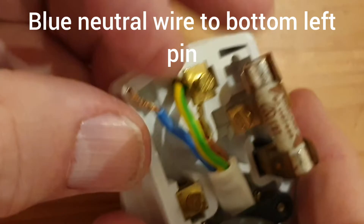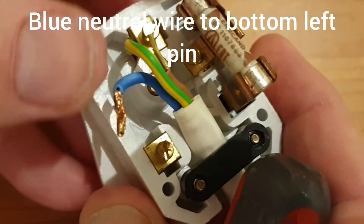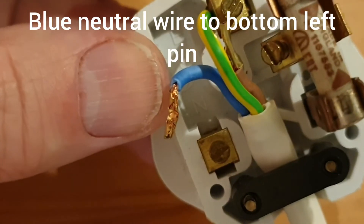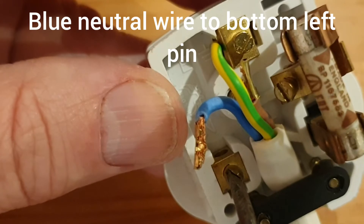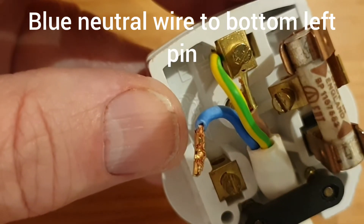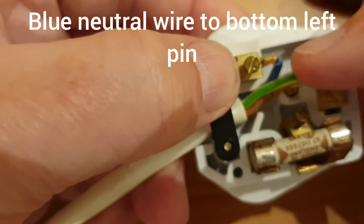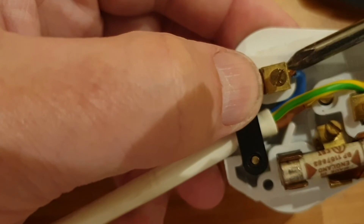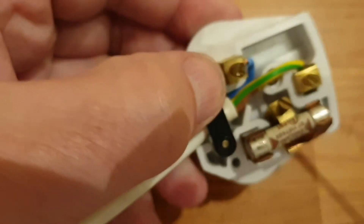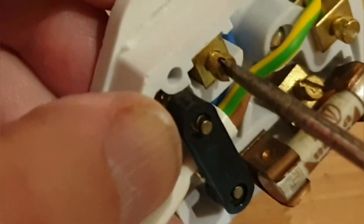Next I'm going to connect up the neutral wire — this is the blue one. Bend it round so that it'll push into the terminal once loosened. Loosen off the screw on top of the pin using the terminal screwdriver. Pushing the pin up a little makes it easier to push the end of the wire into the hole. Once again, make sure it's copper underneath the screw and then screw down onto the wire until it's nice and tight.